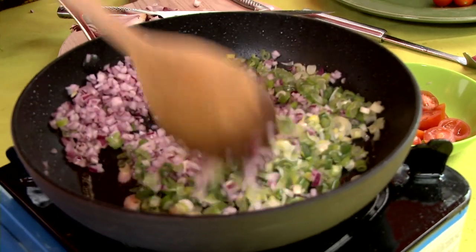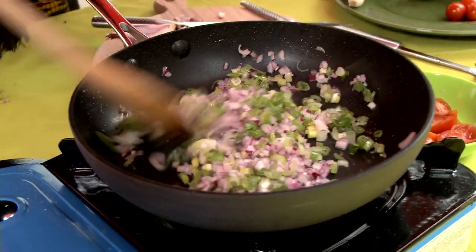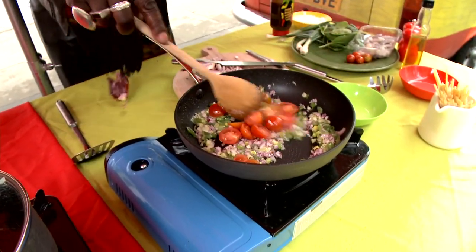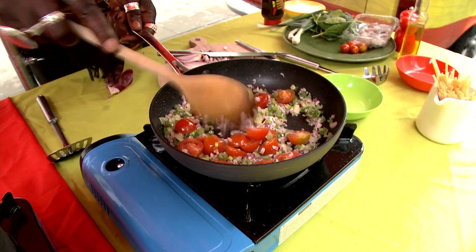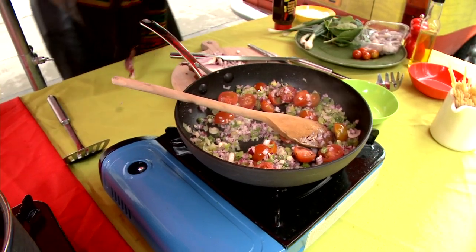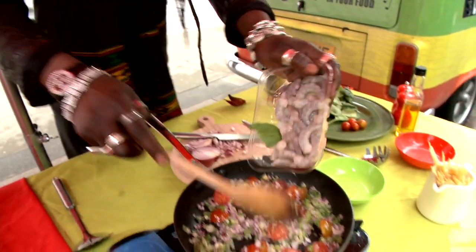Let's stir that in a little bit, just to get those nice flavours of your onions and your spring onions together. Next I'm gonna add some of these — nice little colour in them. I think the next thing should go in is these delicious babies here. And your prawns, let's get that in there.